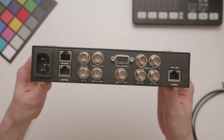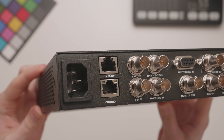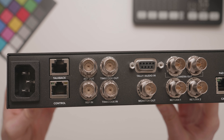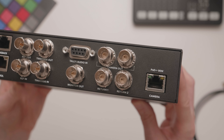A few of the other ports and connections on the back include a control port, which is not enabled at this point, talkback for connecting to third-party talkback systems, reference and timecode in and out to keep multiple devices in sync, and a tally connection for external tally control.